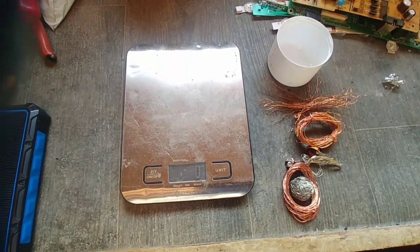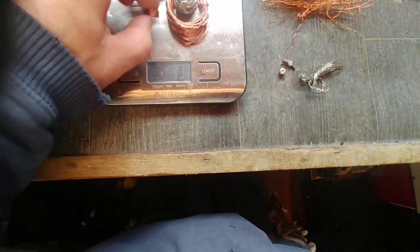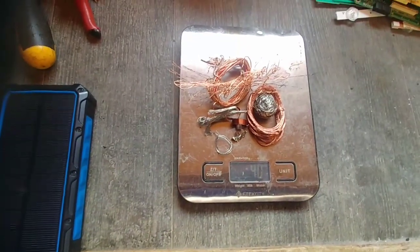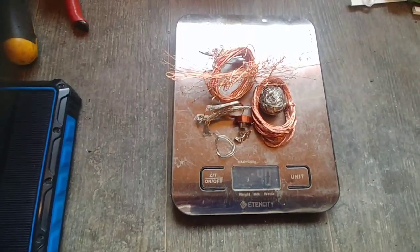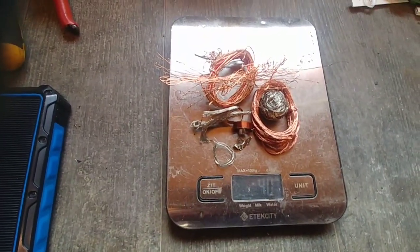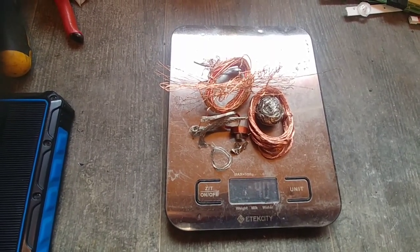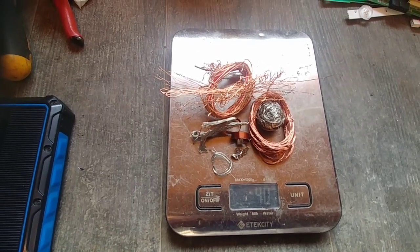Here we are. The amount of copper I managed to get out of that TV — it's really sad, but here we go. A little weigh-in: little bits off the insides of the speakers, little bits off the ends of the fuses. That is it. From a 32-inch flat screen TV you will get 40 grams of copper. If you want copper, don't go for flat screen TVs — the old-style TVs you'll get a lot more.